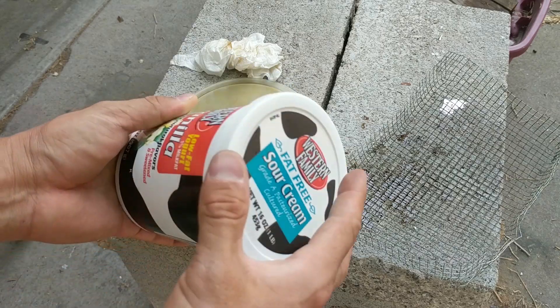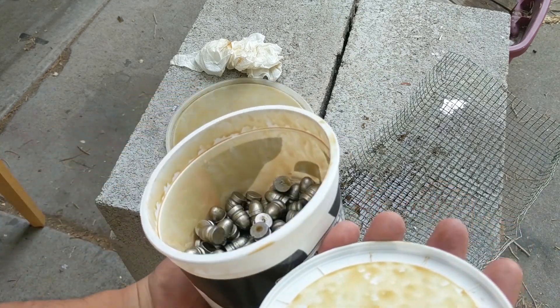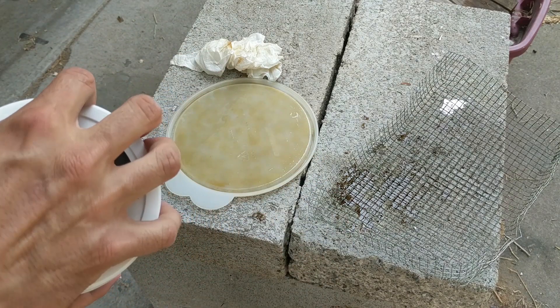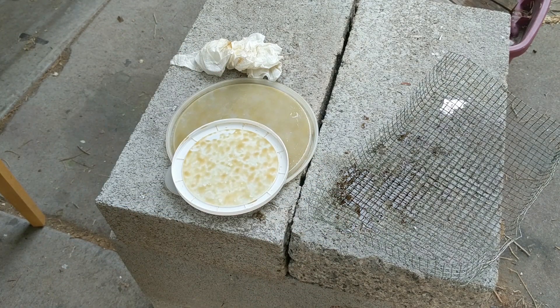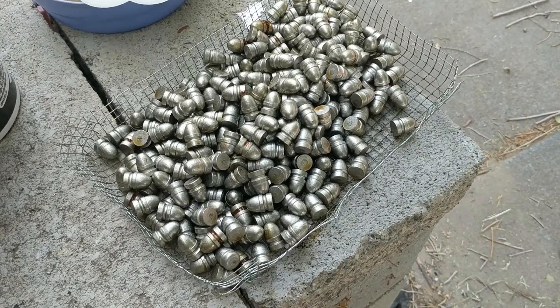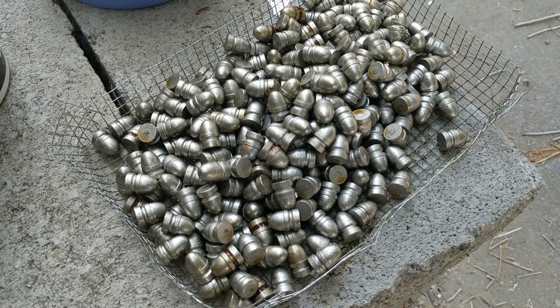For those who've dealt with tumble lube like Lee Liquid Alox or 45-45-10, it's messy and kind of stinky — at least that's what my wife and kids say. Those are two more reasons I prefer powder coating. Now, it could be debatable because if you're not careful you can spill powder coating powder, but dealing with goopy tumble lube, I'd say powder coating is less messy and easier to clean up.